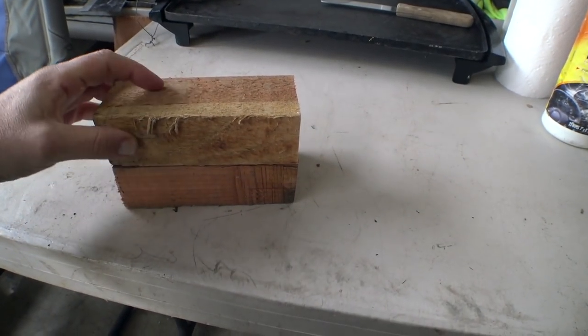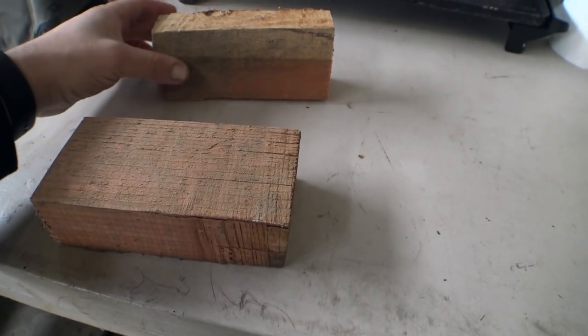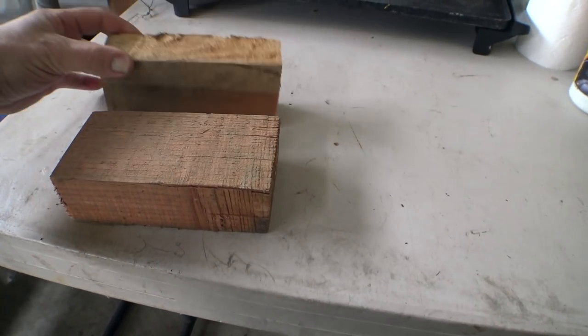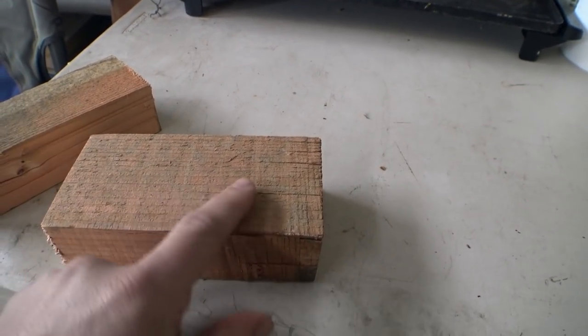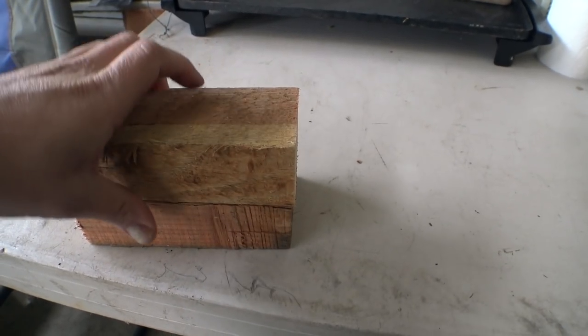I've come up with a way to explain how head gaskets work and also how head gasket sealers can work and why maybe it's not going to work in this particular situation. This is going to be a little crude, but I think it'll get the idea across. We're going to use these two pieces of wood here that, as you can see, aren't the smoothest things in the world. We'll say this is your engine block and this is your cylinder head.